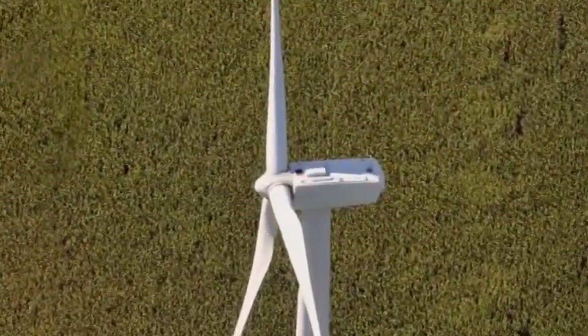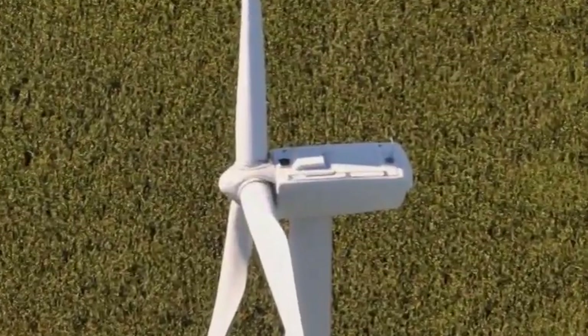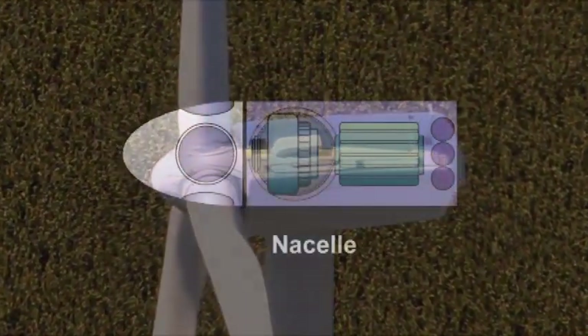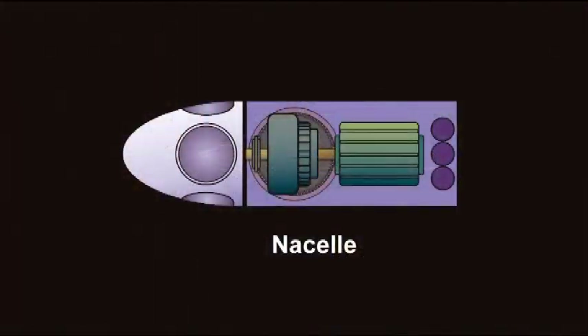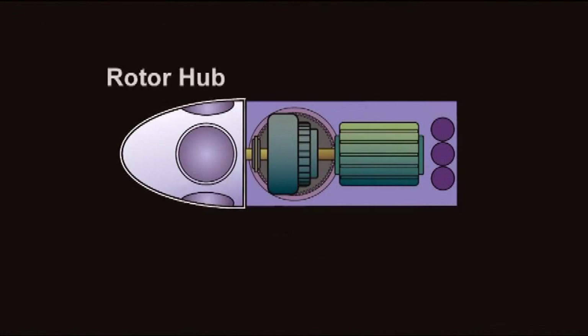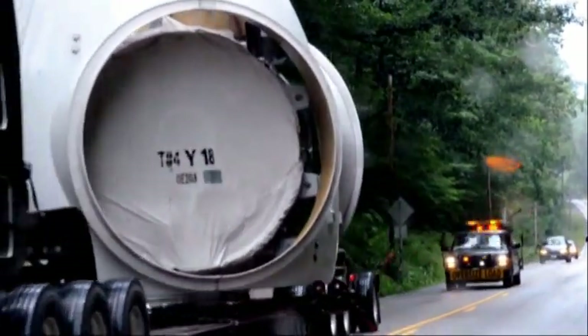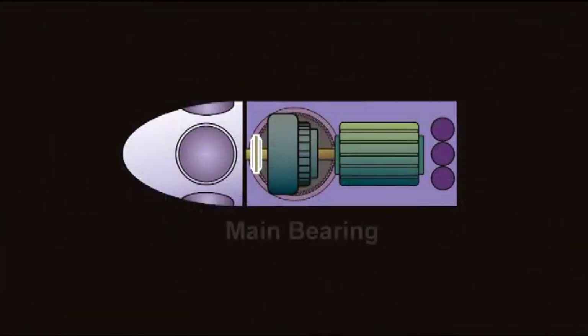So how exactly does a wind turbine work? Let's have a look under the hood. This is a diagram of the average wind turbine. The big box that holds the machinery is called the nacelle. Starting from the left, the first thing we come to is the rotor hub. This is where the machinery and motors necessary to turn the blades are located. The blades are connected to a shaft that runs through the main bearing, which is very important because it has to support a lot of weight.